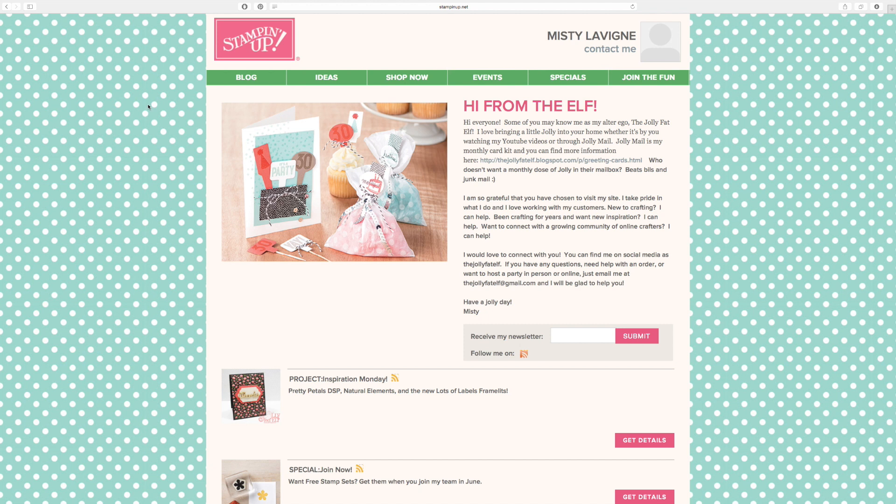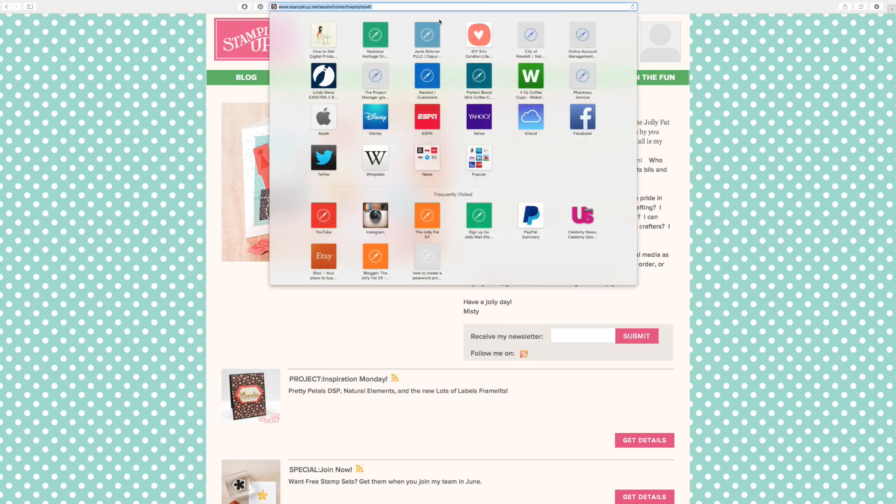Hi everyone, it's Misty from the Jolly Fun Elf. I want to talk to you today about a couple of things. First, Stampin' Up has redesigned our platform and I want to show you how you can navigate it. You're going to go to JollyFunElf.StampinUp.net.